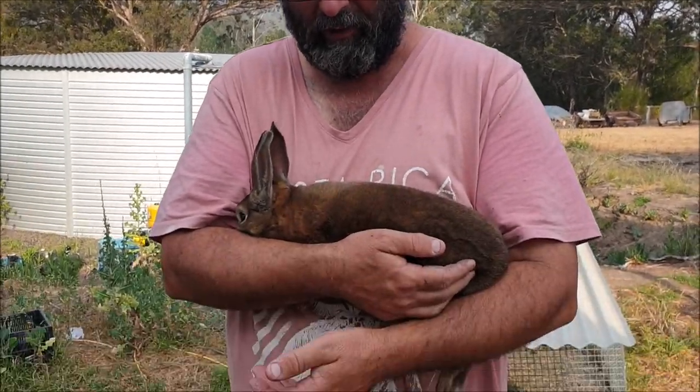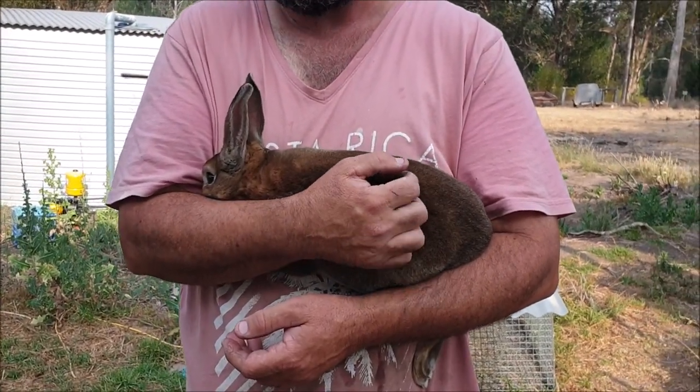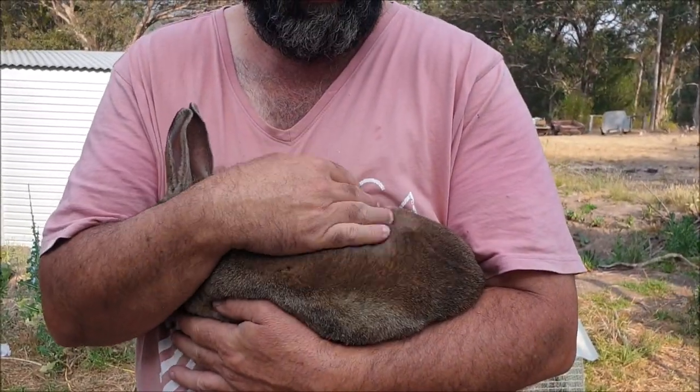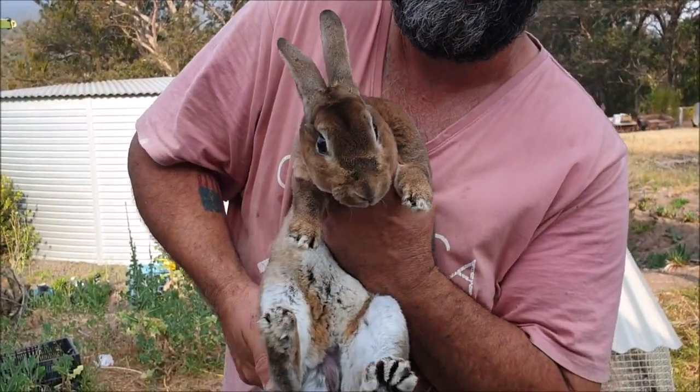So this is our adult Rex buck, David Hasselhop, and he's nice and calm for now — it'll probably change when I turn him over. He's an adult and he's our only surviving adult buck at the moment. We'll turn him over and have a look so you can see what an adult buck's genitals look like.